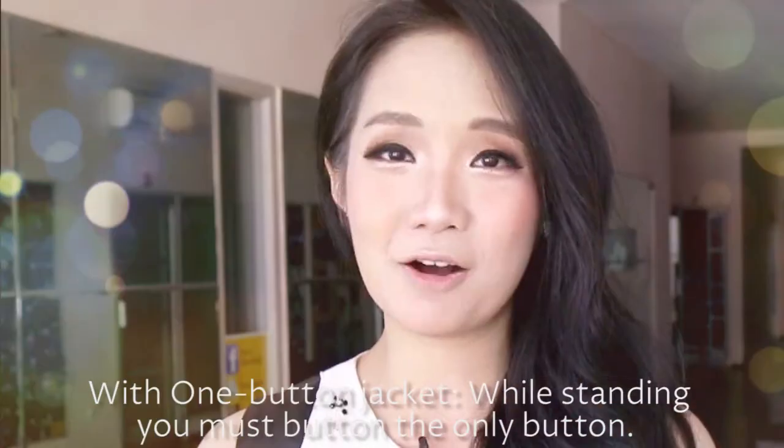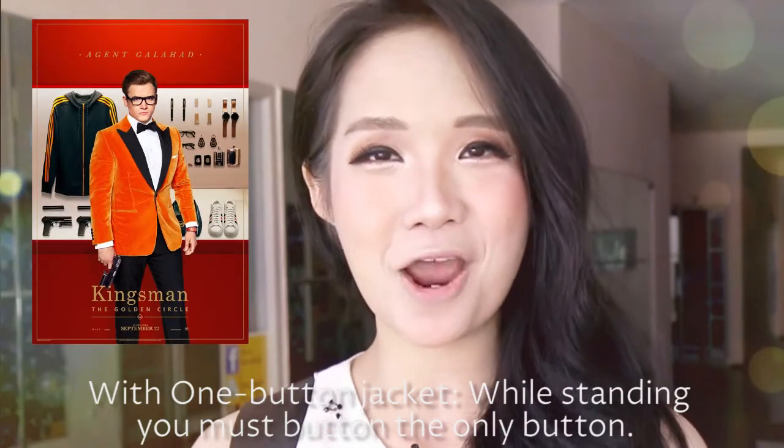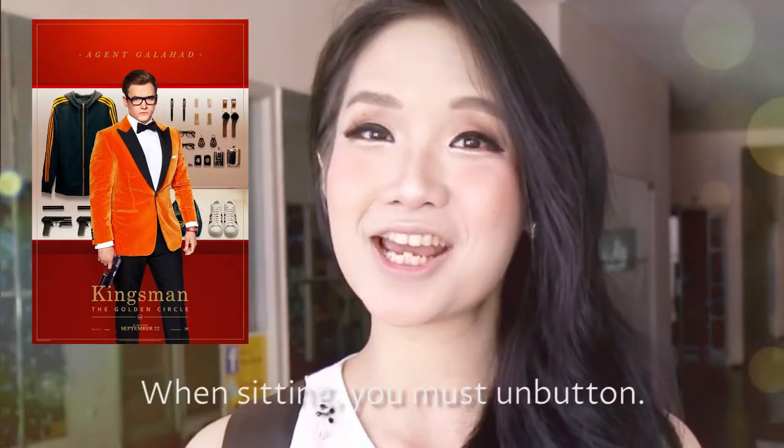With a one-button jacket, while standing you must button the only button, while sitting you must unbutton.